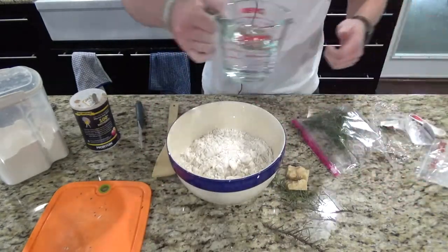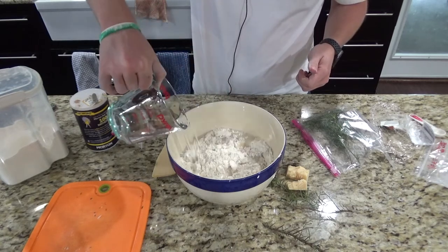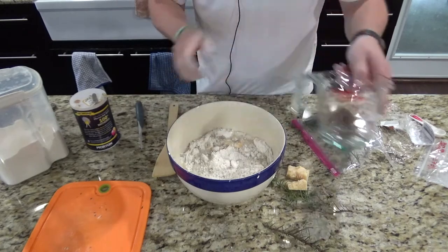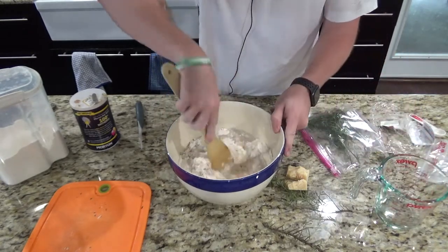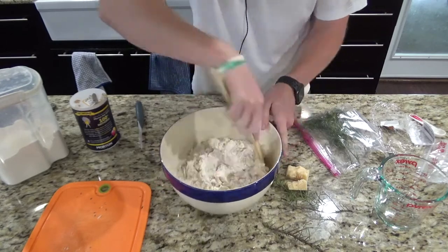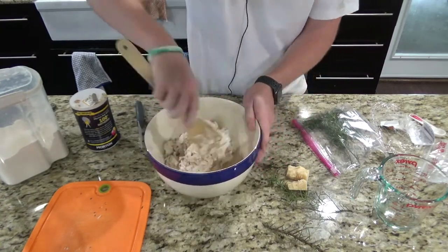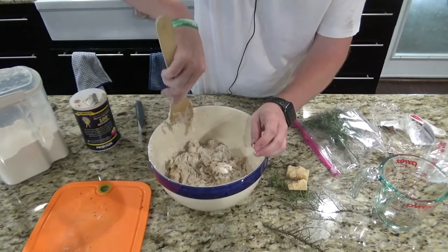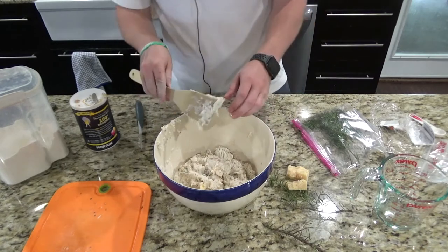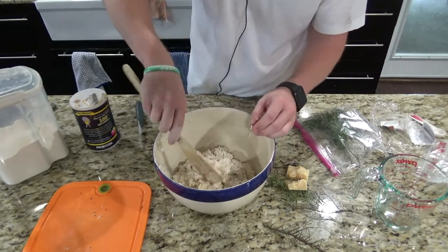Now we're going to take a cup and a half of water — just room temperature water. Then I'll take a spatula and mix all that in. This dough is going to be pretty sticky, so don't worry about it being too sticky or adding more flour. It's supposed to be pretty sticky.